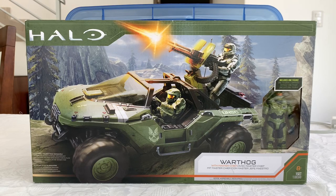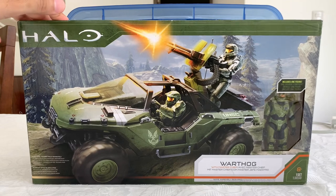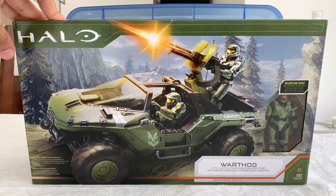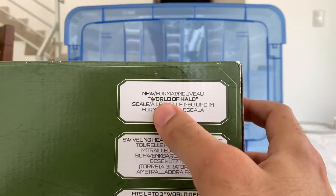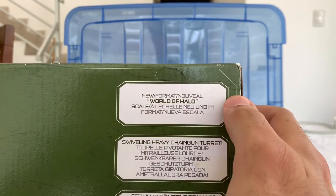Hi everybody, it's Galactic Man Larry here again with another Halo review. I think it's World of Halo, and yeah, here it says World of Halo.